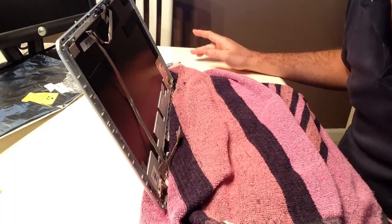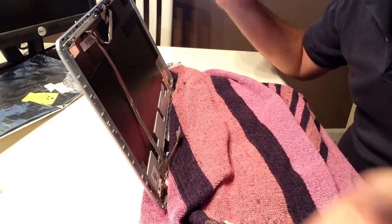Through the magic of simply not filming that part, you have traveled through time, and now the screen is out already.